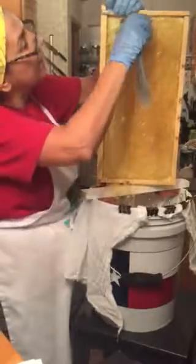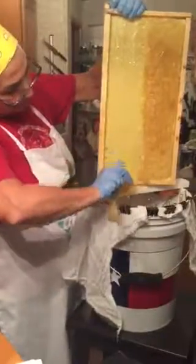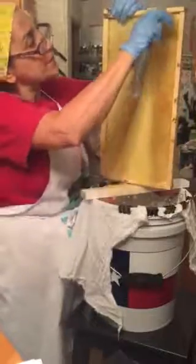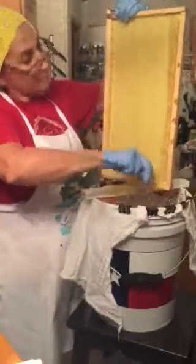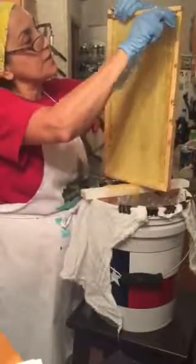This honey is about a half inch to five-eighths of an inch thick — the comb. Some places it's thicker than others; some places it's almost like three-quarters of an inch thick.